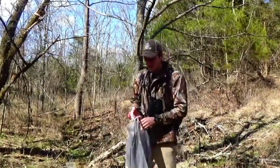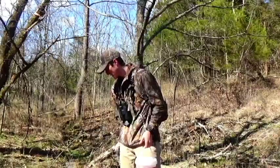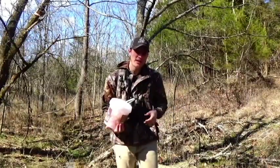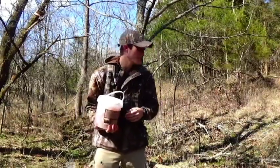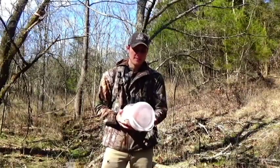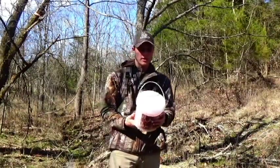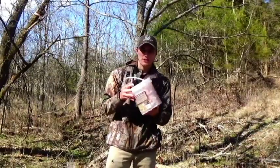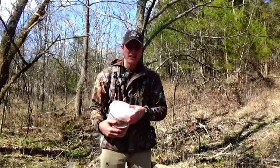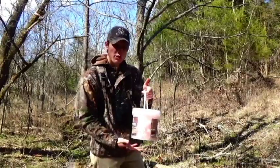Alright, so we swapped out the card. The last time we put out some powder minerals from Wild Game Innovations, and today I went and got some Bio Rock from Biologic. I heard that this stuff is pretty good - it's got all kinds of trace minerals in it, which is very good for deer, good for antler development. That's what we need, so we're going to put this out and come back in a couple weeks and hopefully get some more good pictures.